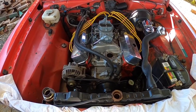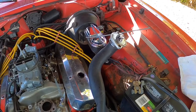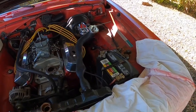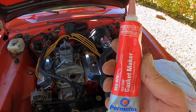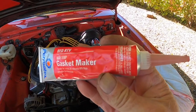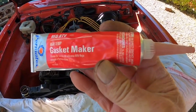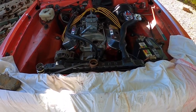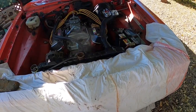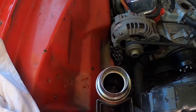Now while that thermostat and RTV red is setting up, I know a lot of people use Right Stuff and all that, but I've used the high-temp red RTV pretty much my entire mechanical life — which is a few decades at least — and the stuff works great. It seals anything and sets up really nice and tough, probably a lot like the Right Stuff does. So I'm going to start putting things back together.